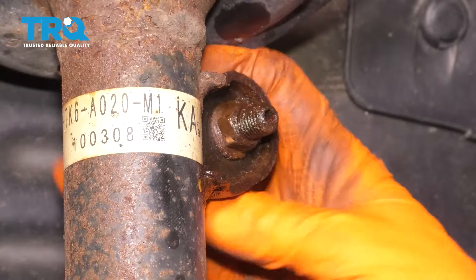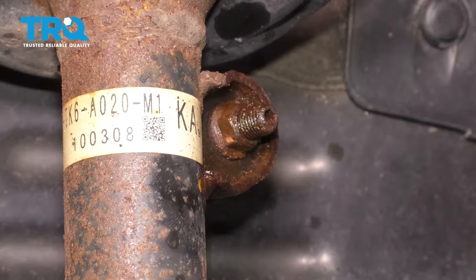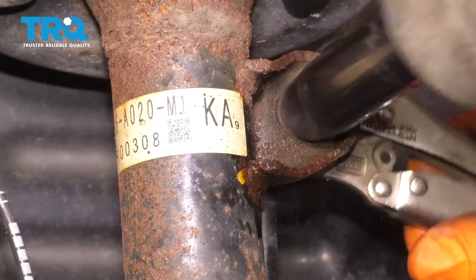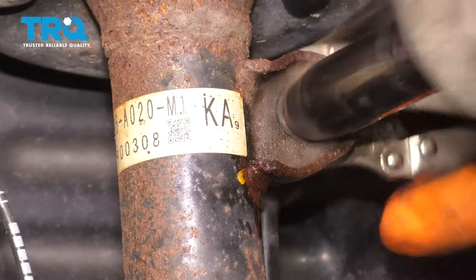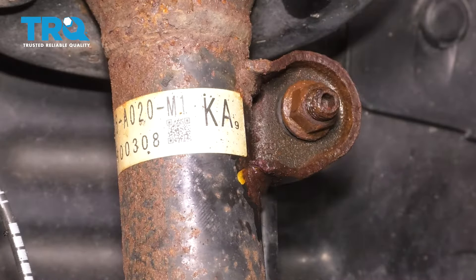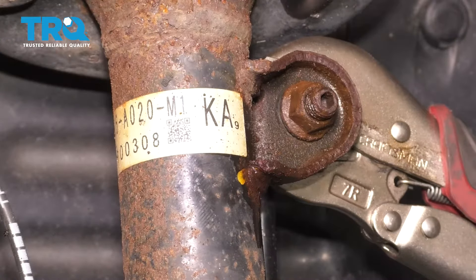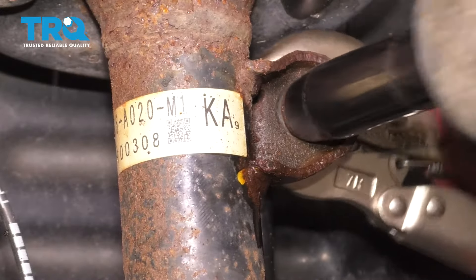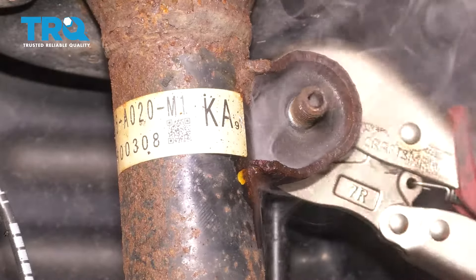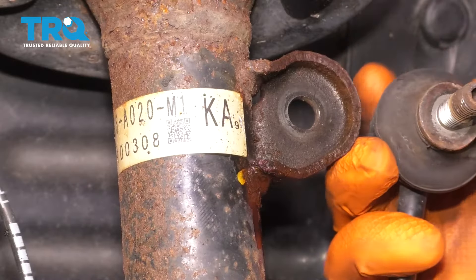That will most likely ruin the boot although I'm going to try not to, but I always suggest doing sway bar links in pairs with struts. It worked. Now that it's further away, on the backside I can try some larger pliers — make these nice and tight. Got it. Release your locking pliers and I didn't even damage the boot. Look at that.